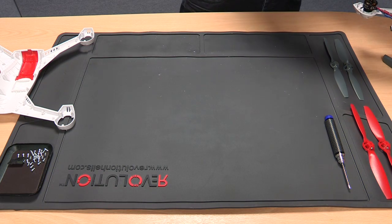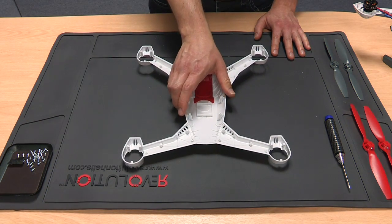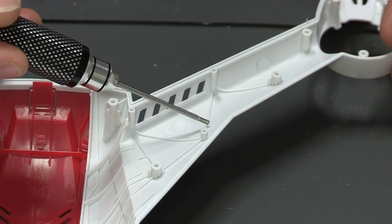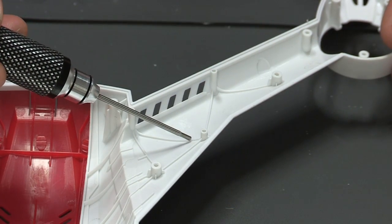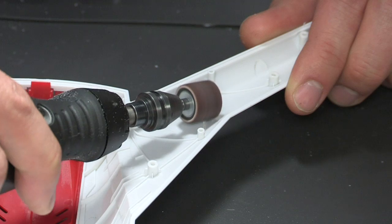Now take the top portion of the 350QX and locate the third leg. Once again remove the selected fillets, making sure there are no raised edges and that the surface is smooth and dust-free.